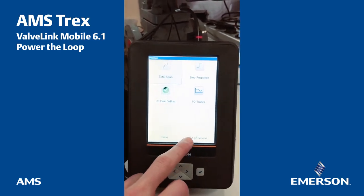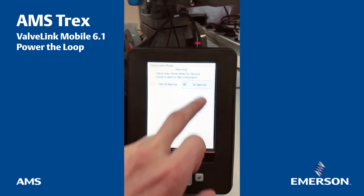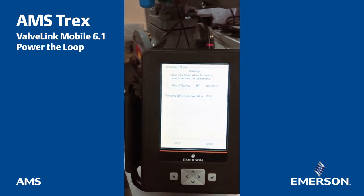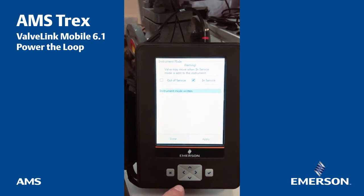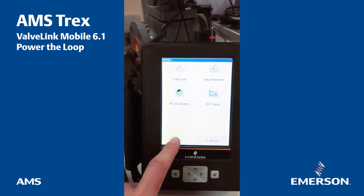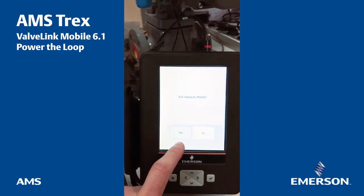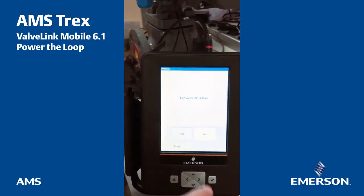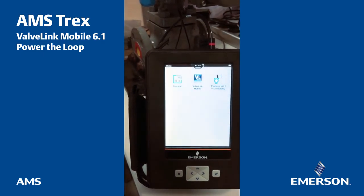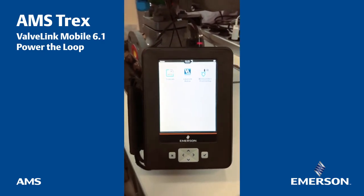So it's done. I'll put that back in service. Apply. It's checking the device — 80% — done. That goes very fast, so very powerful. Then I can just exit ValveLink mobile — yes. It will release the pressure and I will be back on the Trex. Thank you guys, cheers.